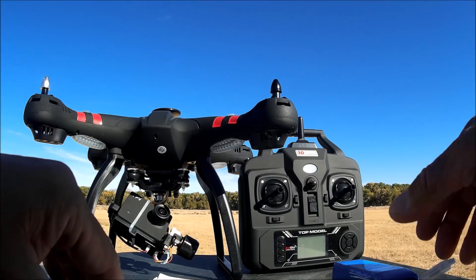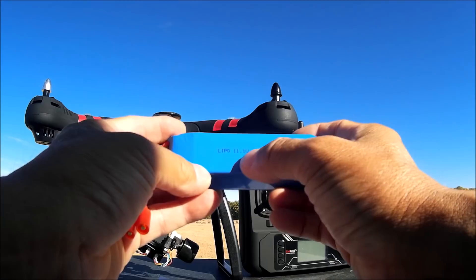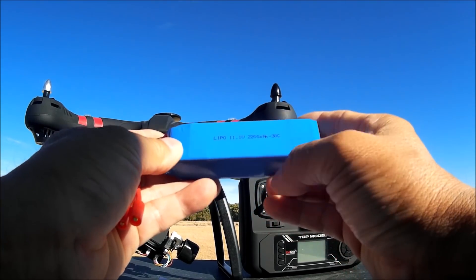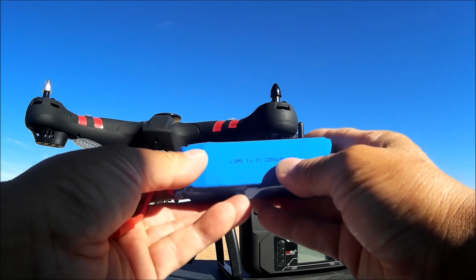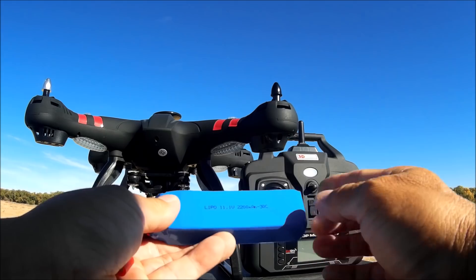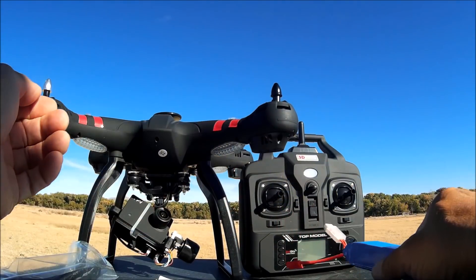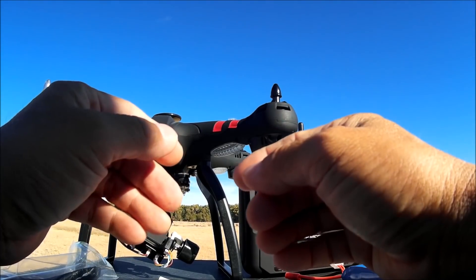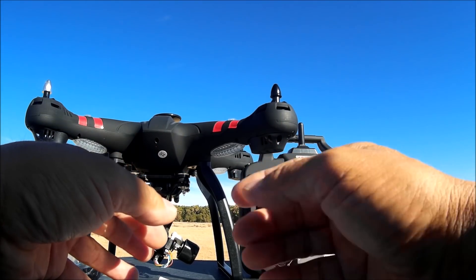The battery that comes with it is an 11.1V 2200mAh, 30C battery, supposed to give you a flight time of about 8 to 12 minutes. That's not a very long flight time, and I think the flight time has diminished from the X21 because the three-axis gimbal is drawing additional power from the battery.